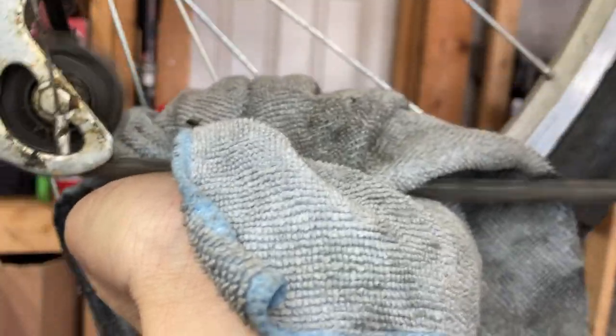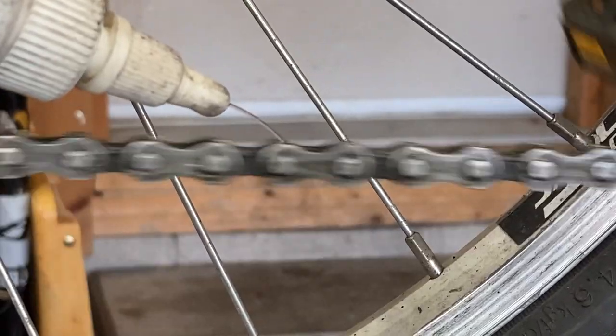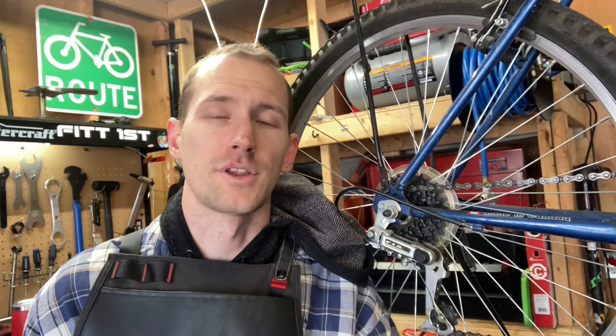Now give your chain another wipe and see all the additional dirt that comes onto your cloth. There is one additional step we can do at this point: apply isopropyl alcohol directly to the chain. That's going to help remove any residual degreaser and any remaining oils right before the chain lube.